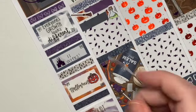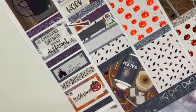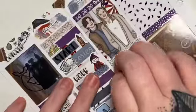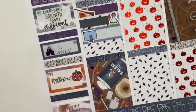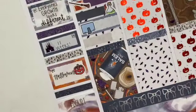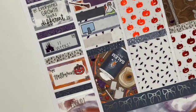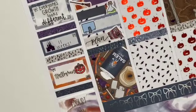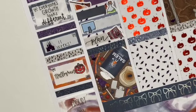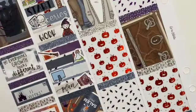This is also the day my first PR team apps opened, so I used a computer icon from my shop to mark that. They're still open until November 14th — if you're interested, the link is in my Instagram bio at Carly Plans. Then I did some planning, so I used a plan script from Letters to Apollo and a book from the Hocus Pocus sheet.